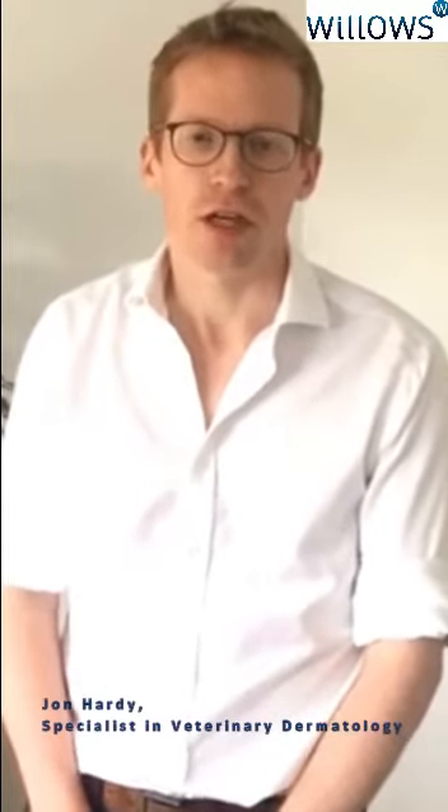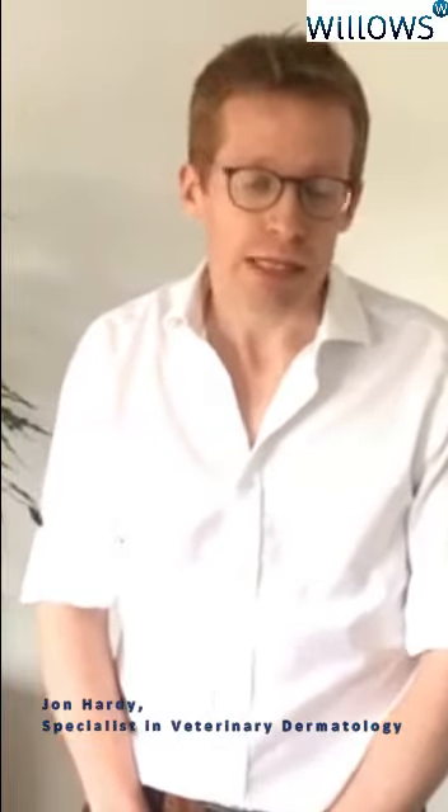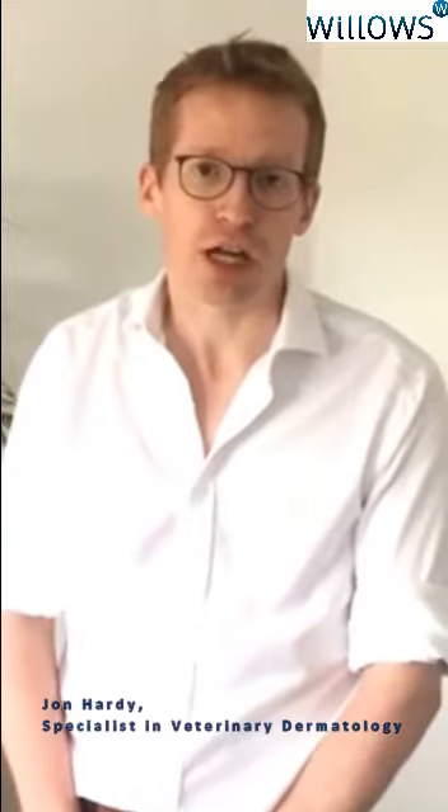Hi everyone, I'm John Hardy and I'm the dermatologist here at Willow's Veterinary Centre and Referral Service. I hope you are all coping as well as possible during this very difficult period. In these unprecedented times travel is much more difficult, and it may be very difficult to get to the vet, with many centres only being open for urgent and emergency appointments. Willow's is therefore offering a video consultation service which allows us to maintain that face-to-face contact with our clients and provide the care for our patients during these very challenging times.